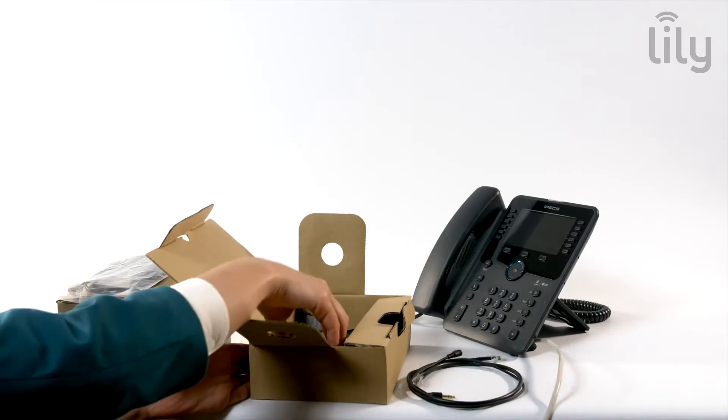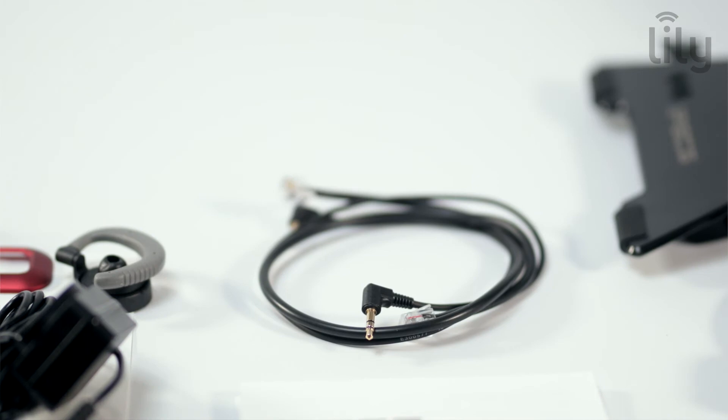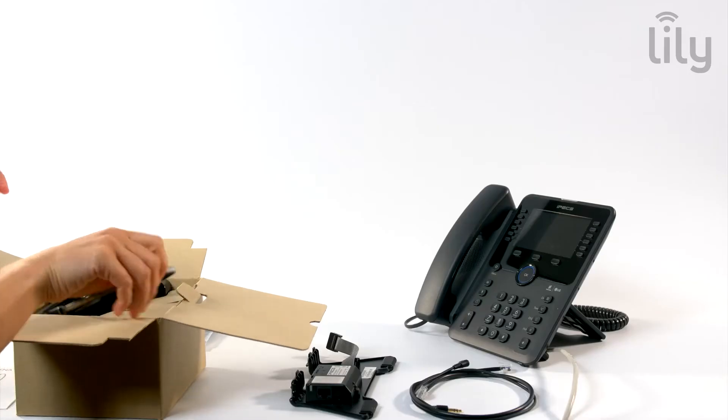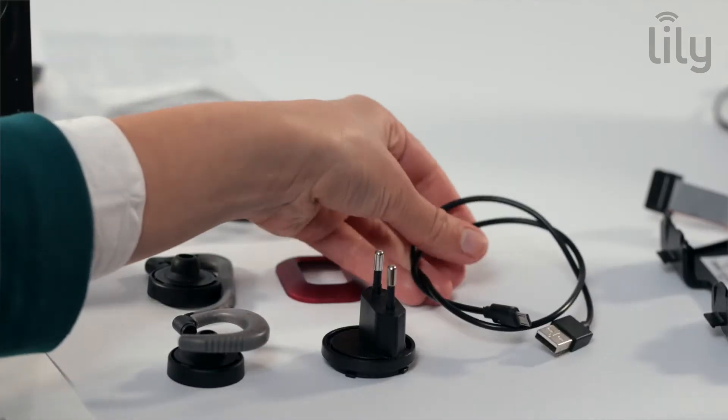Within your EHS adapter box you will find the adapter, audio cable, and telephone connection cable. As you unpack your headset, you will find included in the box your base unit, headset, power adapter, telephone connection cord, and USB cable.